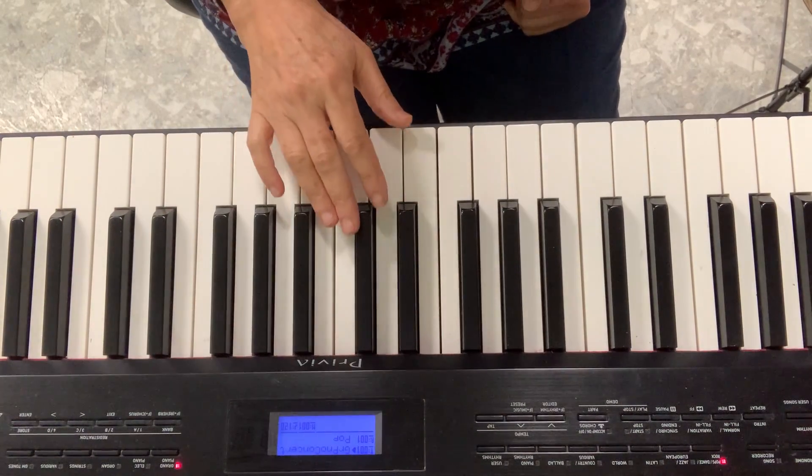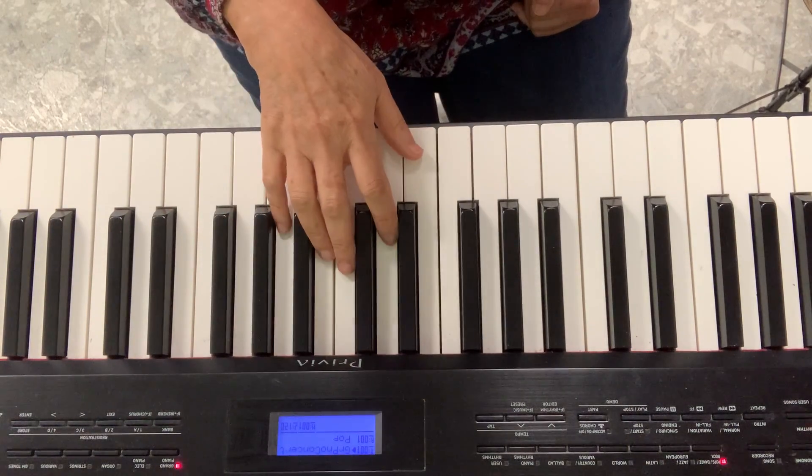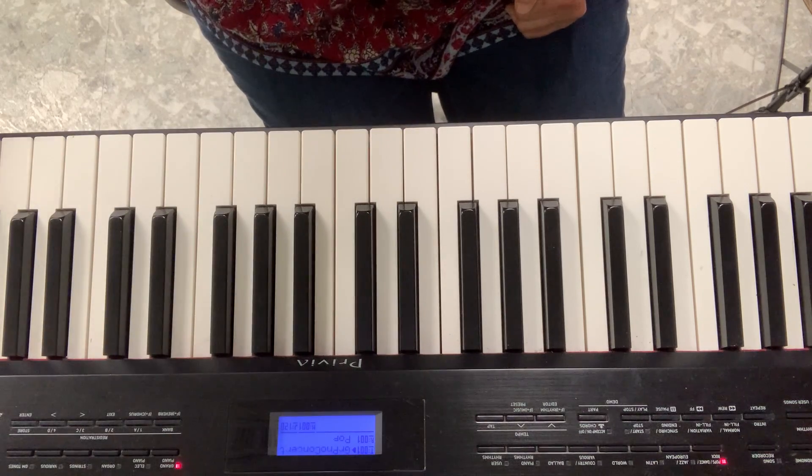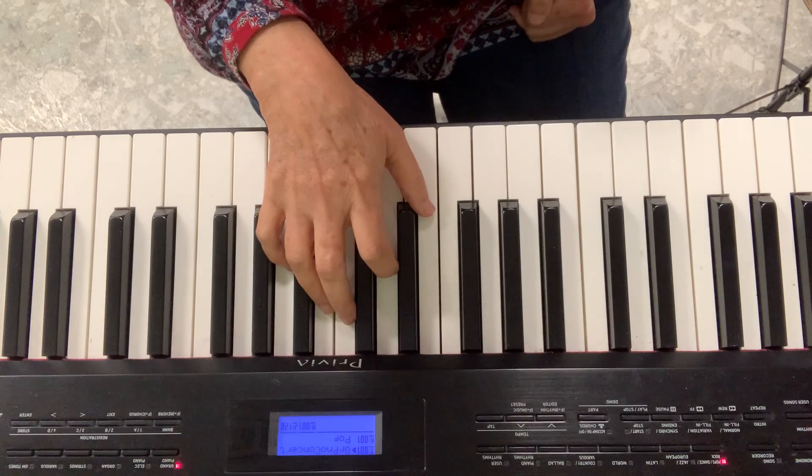I'm going to play the song Diddle Diddle Dumpling on my piano. First I'll show you the whole thing, and then I'll just sing the song.